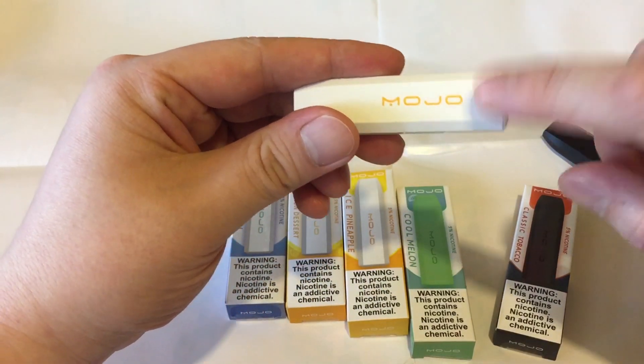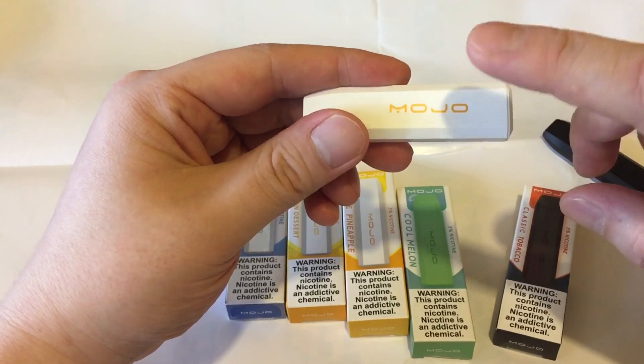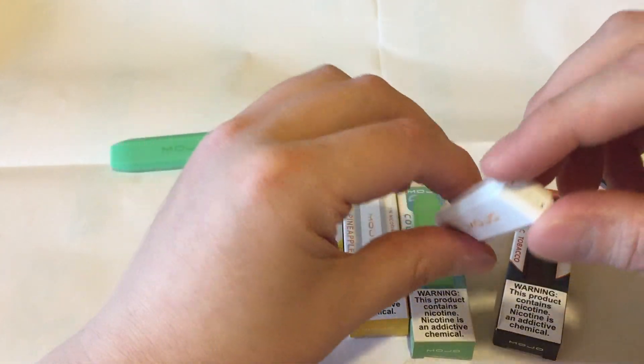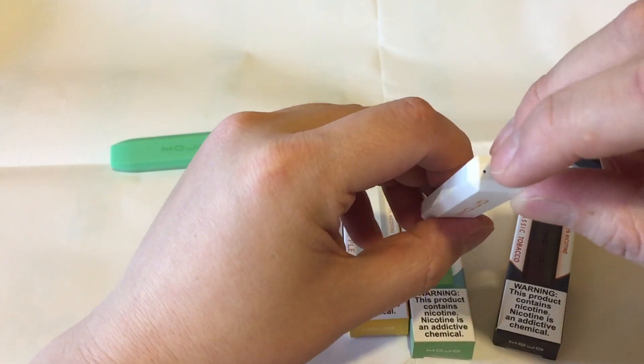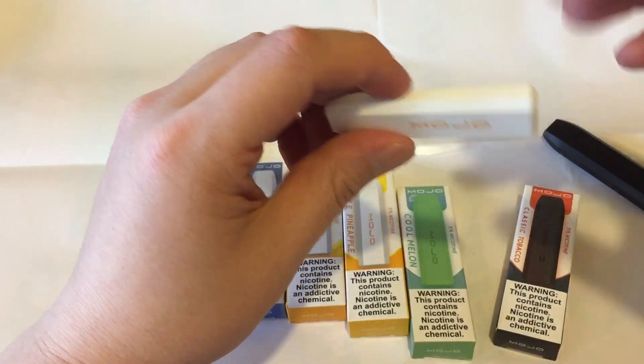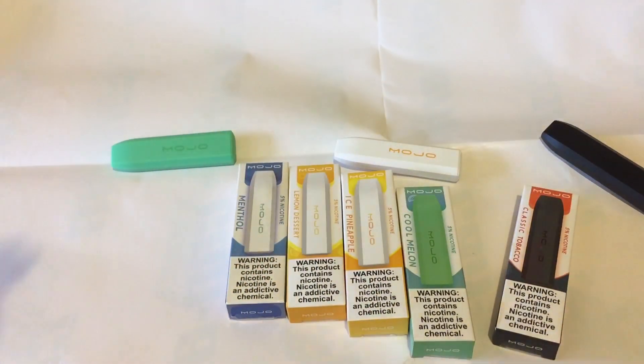240 mAh battery life, 1.2 mLs of juice, 50 mg salt nicotine base, and 250 puffs per pod, which is equivalent to a pack of cigarettes. You have your LED indicator and airflow — not adjustable, but it's a draw activator. I've been using these for a week and I'm pretty impressed.